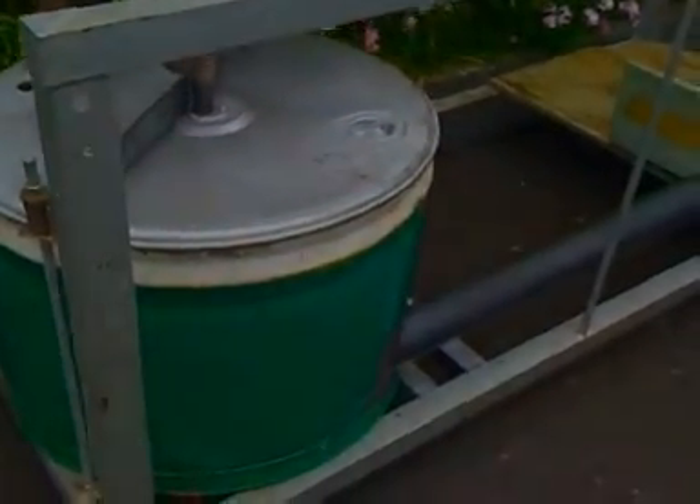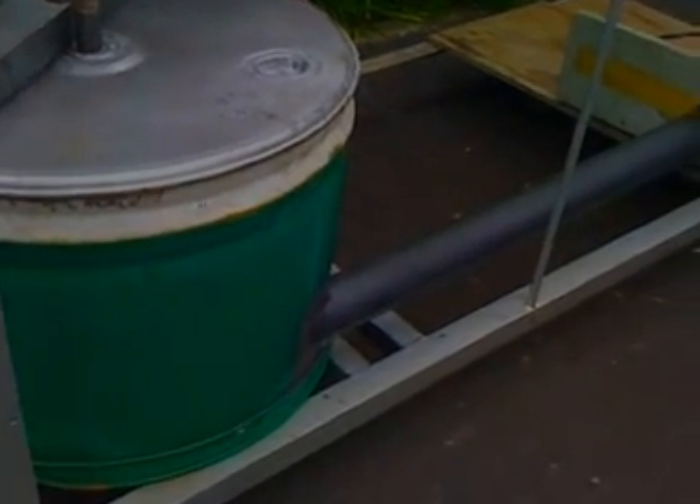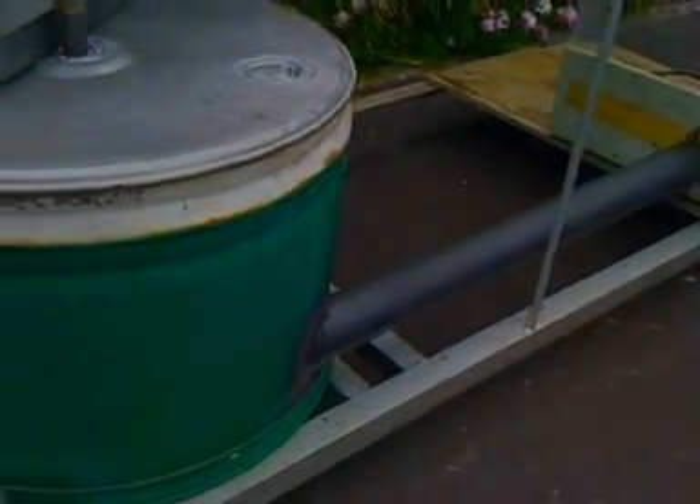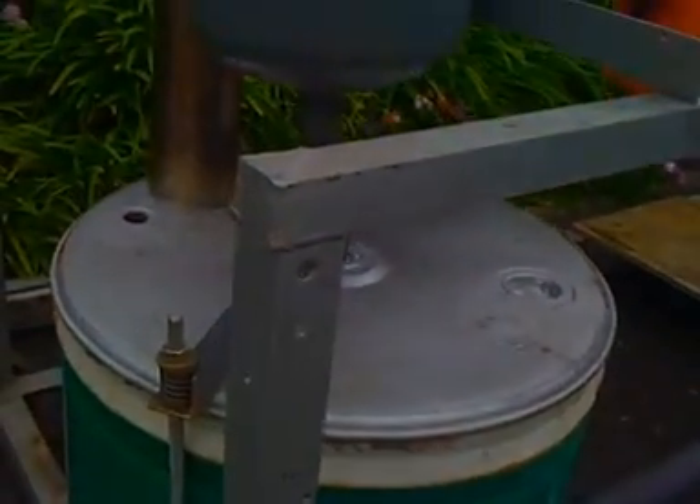At the bottom that's the turk burner, and you can see that pipe that runs in at an angle, and across the other side there's the vertical exhaust running all the way up.